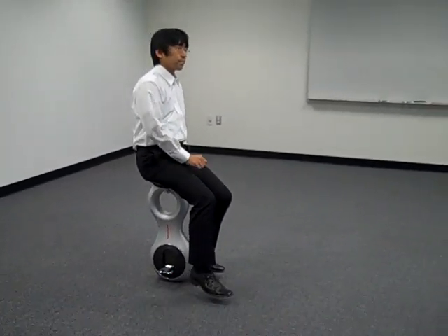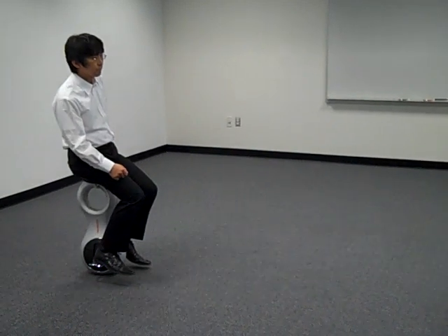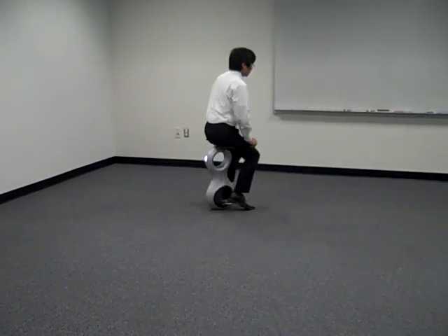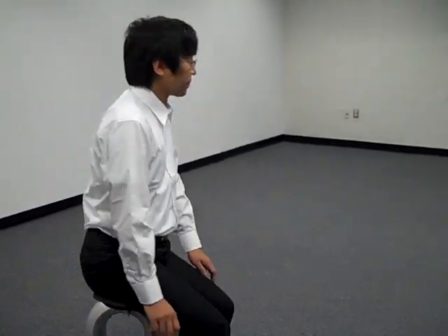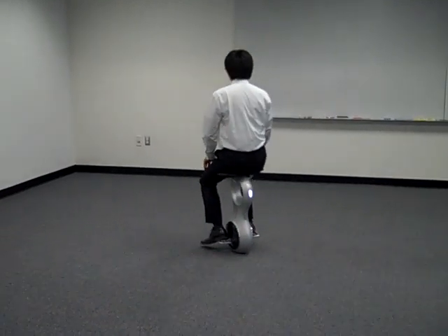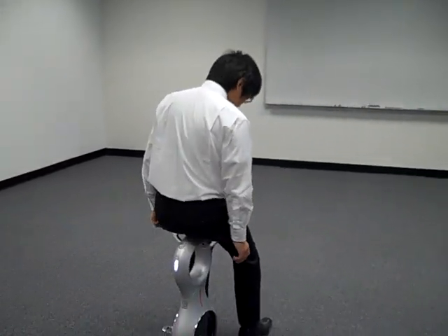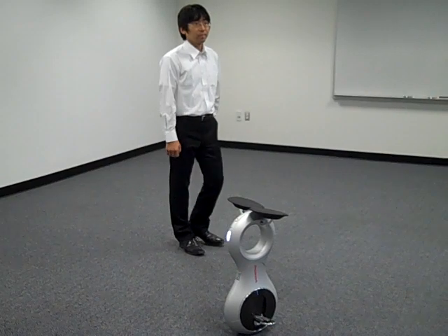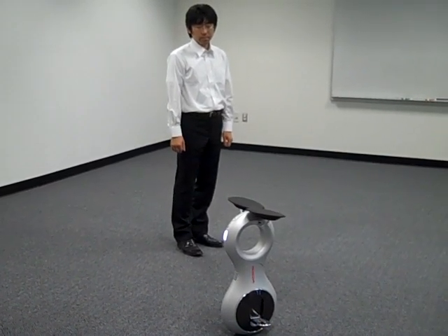Get your balance and put your feet up on the footrest. From there, lean sideways to go forward — just lean forward. To stop, revert back to the original position. When you dismount, just stand straight up. As you can see, it's wiggling a little bit — it's pretty much like the human body. Every few milliseconds your body is also trying to reestablish its sense of balance, and that's exactly what this device is doing.